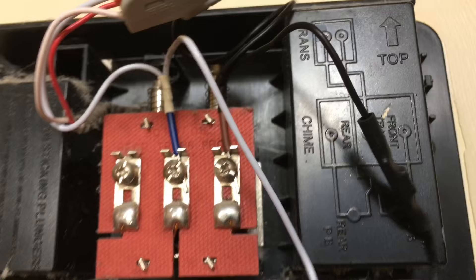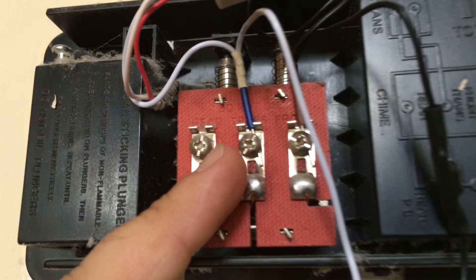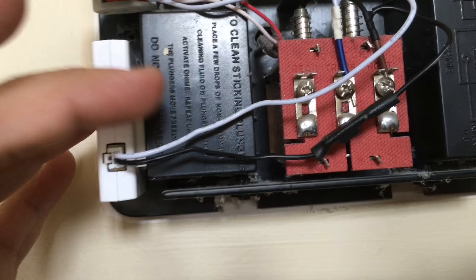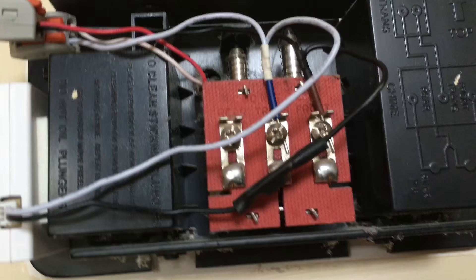The next step is removing the cover of your existing doorbell chime box — it notes 'front' and 'transformer' terminals. Take the wires that were originally connected and use the included snap connectors: the blue wire goes to the transformer, the brown goes to the front. Then connect the night vision booster box. It comes with Velcro adhesive strips — I found that placing the module on the side and pushing it to the back worked best for my doorbell, then routing cables to the side so they don't obstruct the ringers.